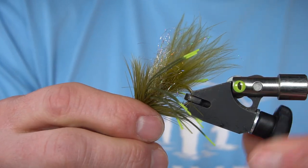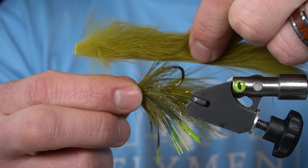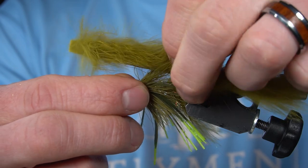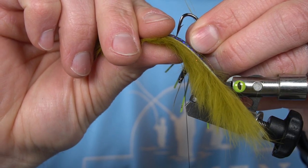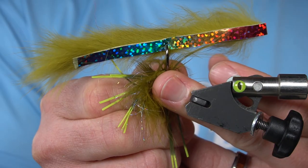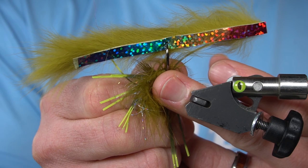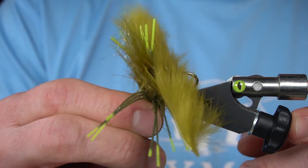So I'm going to remove my hook from the vise. I'm going to measure off where I want the rabbit strip to be pierced, which is right about there, and I'm actually going to pierce the hide as close to the middle as I can — just like that. Slide it up to the body, and then I can put my hook back in the vise.